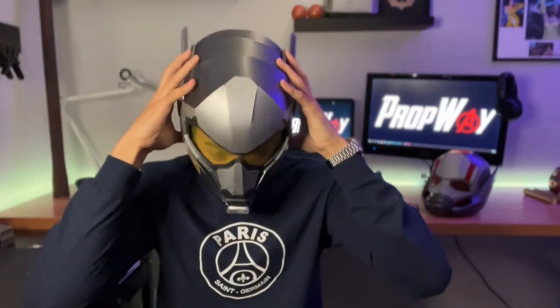This helmet is made completely out of EVA foam except for the visor which is just thin plastic, and all of the parts were 100% free-handed by me. I will be posting a link in the description for the template that I made for you guys to build your own. I also have a really big announcement — I will actually be attending the Ant-Man premiere in LA next month, which is why I'm building this helmet as well as the Ant-Man one.